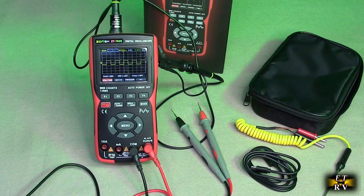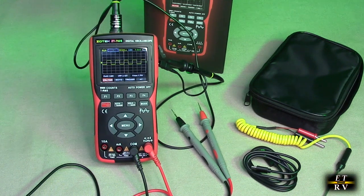48 megabits per second sampling and high real-time sampling rate. Plus or minus 400 volt input voltage — displays ohms, voltage, and waveforms.